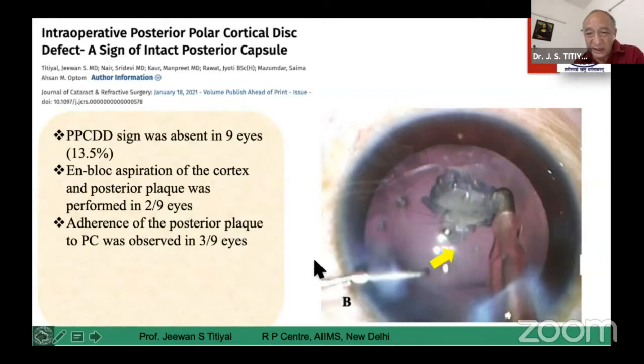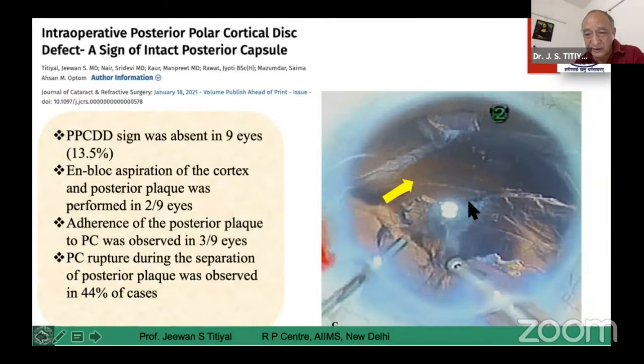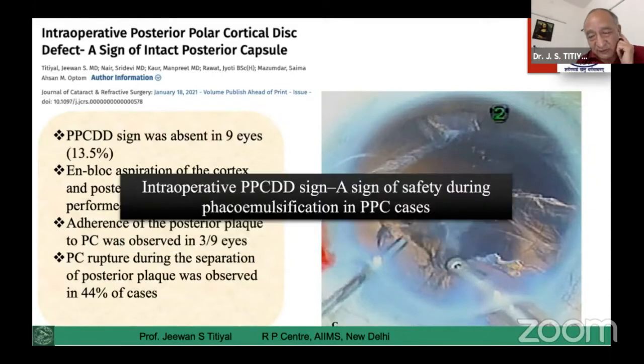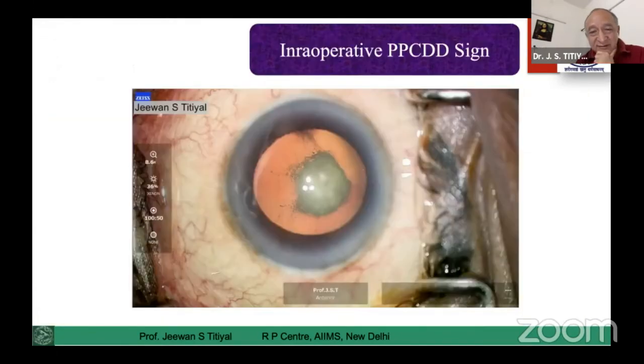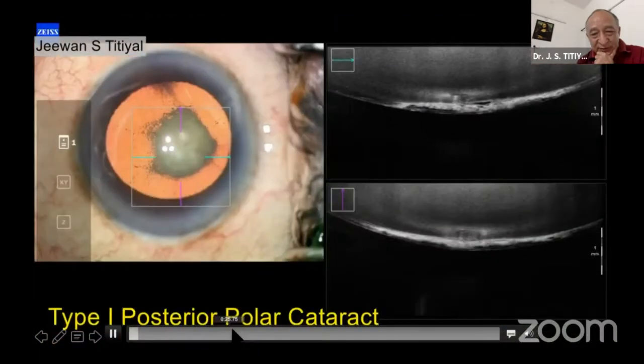You can see the stress line coming to the posterior capsule — this indicates that it would have a dehiscence of the posterior capsule. You have to be very careful; you can see an elliptical tear coming up in these cases. In the nine cases where we didn't see the disc defect sign, three patients had a posterior capsular dehiscence. So if you can see the disc defect, it is a sign that you are in safe hands.